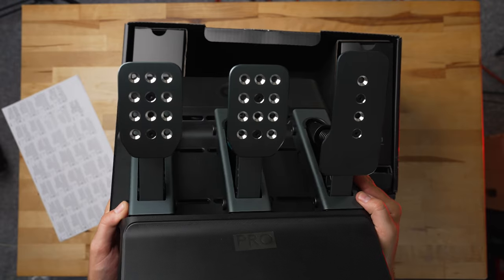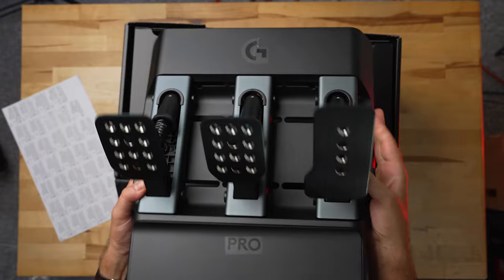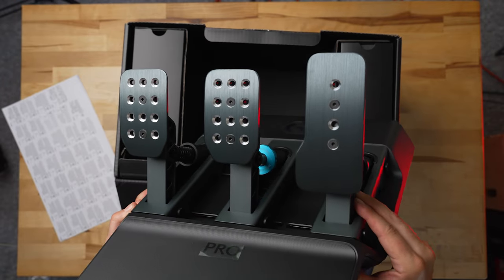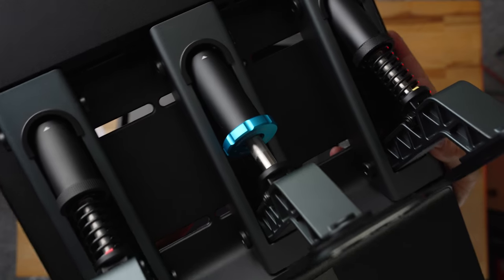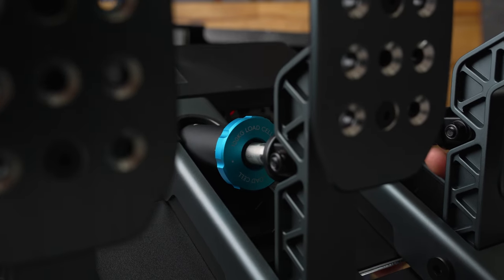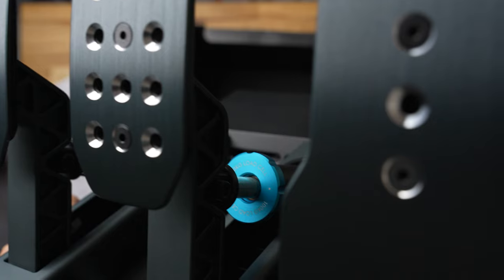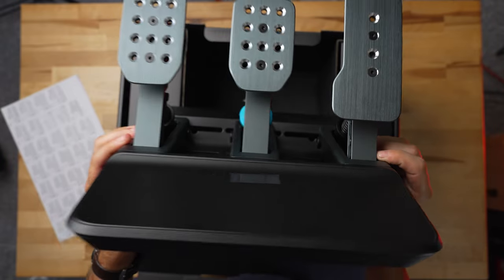Now let's move over to the pedals. These are sold separately for $350, which is right in line with a lot of other pro pedal setups. Working with pro and hardcore sim racers and paying close attention to the community, Logitech really wanted to support as much modularity as possible — moving pedals around on the base, easily mounting to racing stands or cockpits, even removing and mounting them inverted. Whatever you want to do, you should be able to do with these pedals.